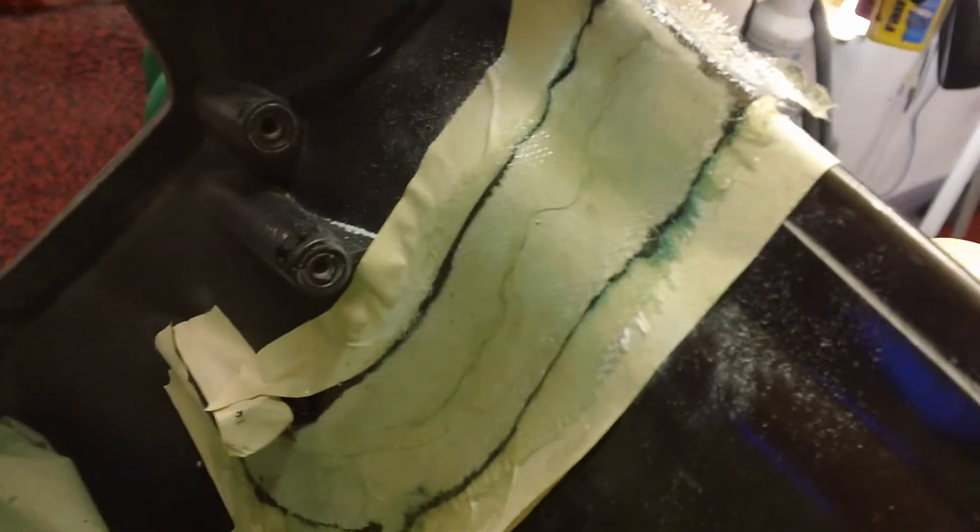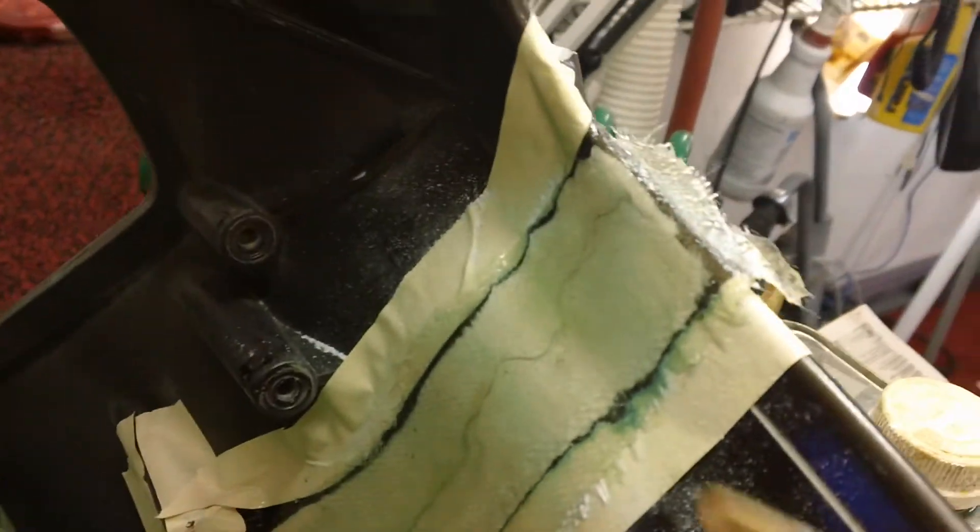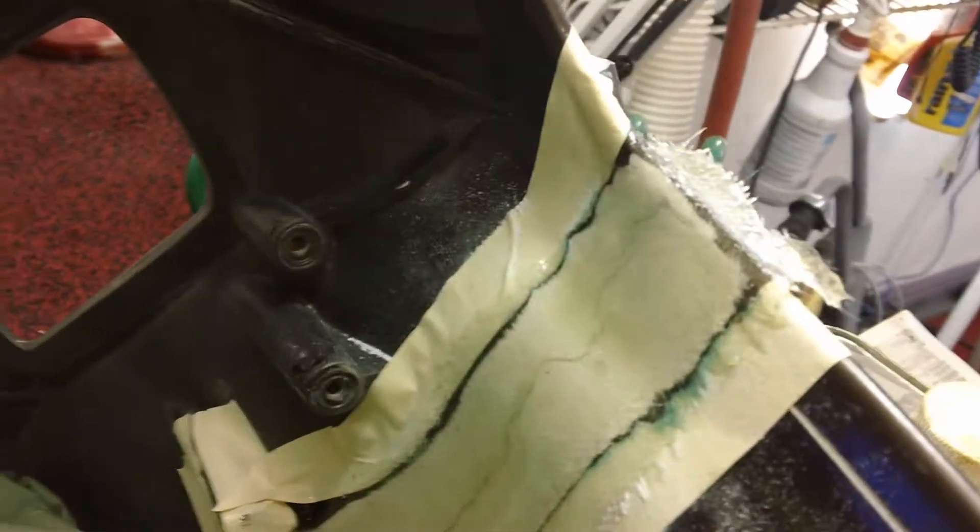Three layers of glass on there, and this one is that F&T type, almost like ABS but it's more hot.